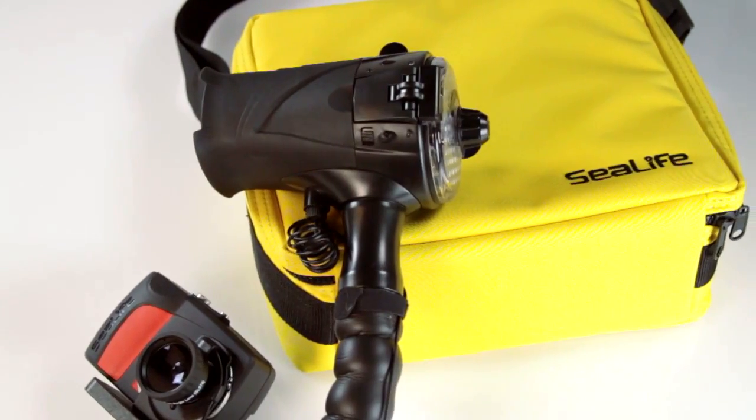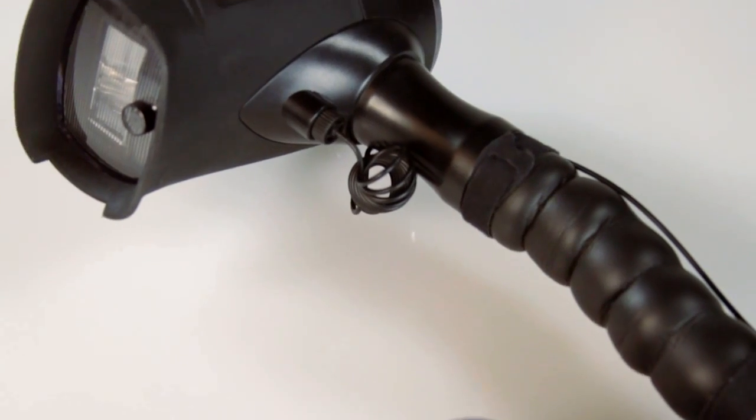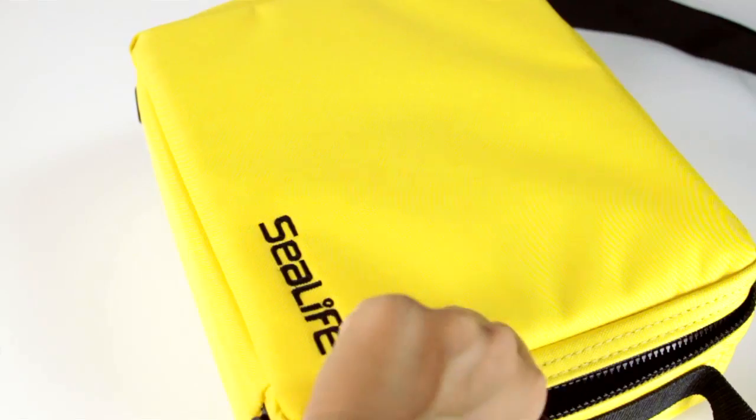The camera is also available as the ReefMaster Mini Elite Set, which includes a digital pro flash and padded soft case.